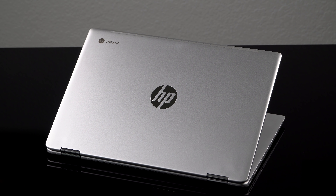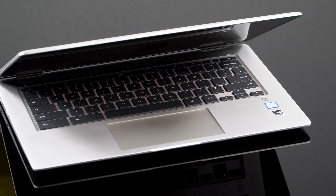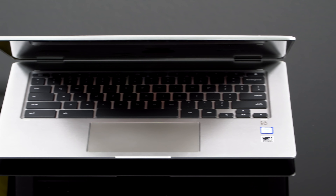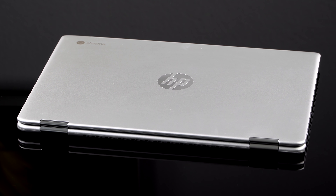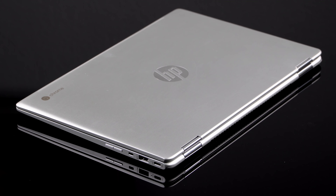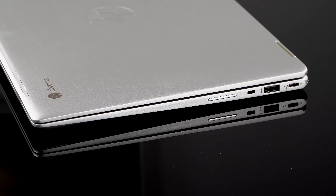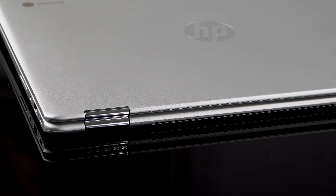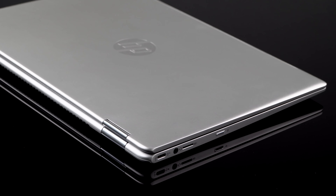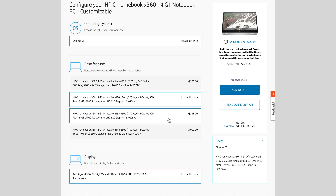The list prices might be high as Chromebooks go, but it's not that bad — this is no Google Pixelbook in terms of pricing. You can start with an Intel Pentium, but the interesting story is that you can get it with an Intel 8th Gen Core i3, i5, or i7 CPU. Prices range from around $626 for Core i3, up to $796 for Core i5, and then the Core i7 pushes you into $1,200 for a Chromebook — you really have to love Chrome OS to do that.